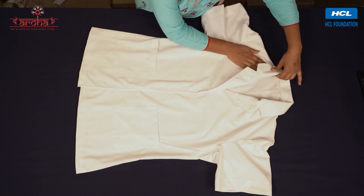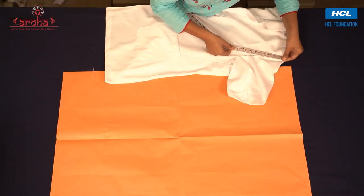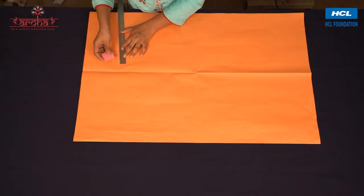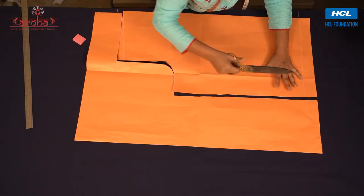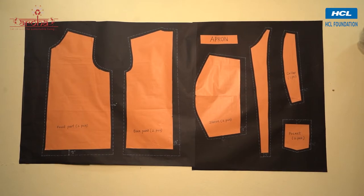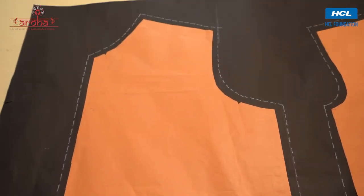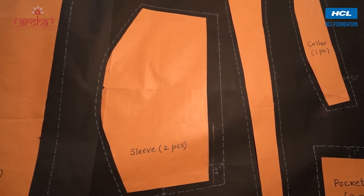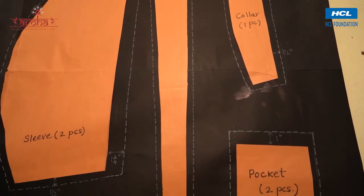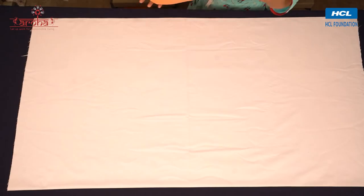We first take a look at the reference garment identical to what we are going to stitch. For the template, we measure each part of the doctor's apron, mark the measurements on a brown paper, and cut them in shape. Similarly, cut paper patterns for all the parts.